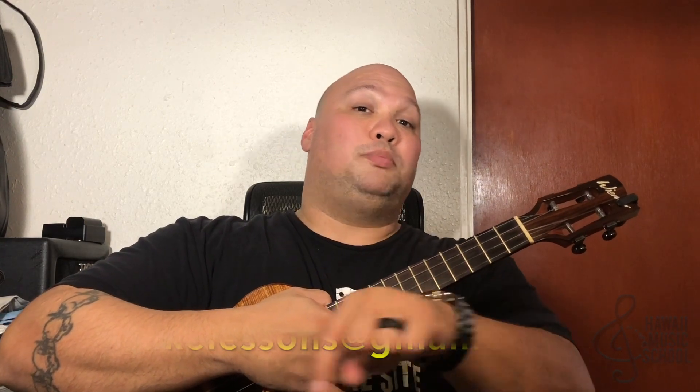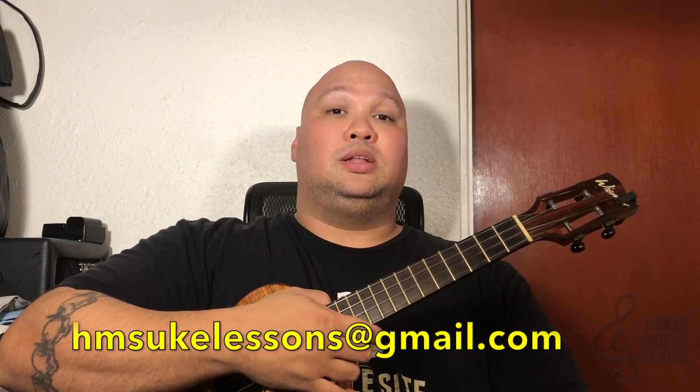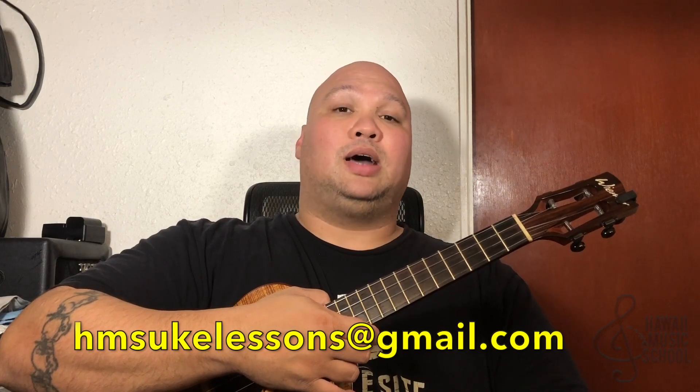Speaking of learning and improving, if you'd like to take lessons from me, I teach on Skype as well as the website. I'll put my email address below: it's hmsuklessons — U-K-E — lessons at gmail.com. Email me there and I'll get right back to you and we'll find a time to work together. If you're not subscribed, click the button next to my head. You can also check out my website, hawaiimusicschool.com — sign up now and you can get two weeks for free. Mahalo for all the support. Aloha.